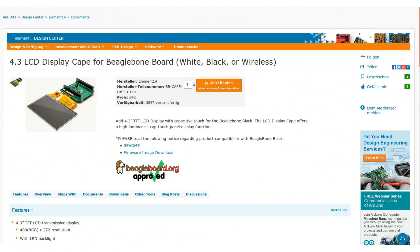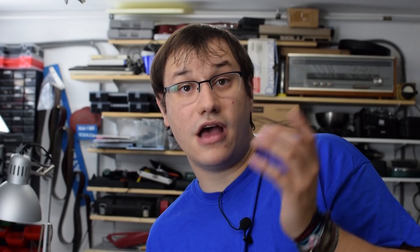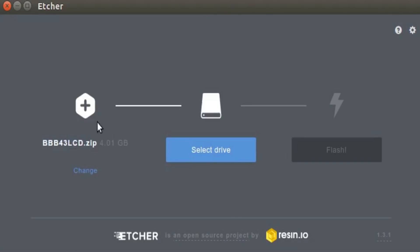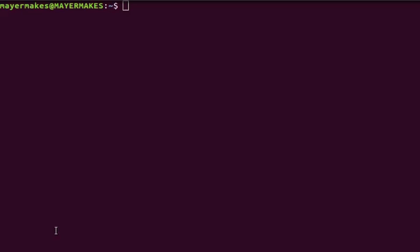Our project needs an operating system, so let's head over to element14.com and download the pre-compiled image that works with the display cape. After downloading the image, I used a tool called Etcher to burn it onto an SD card, put that into the BeagleBone Black, and boot from there. Now we have to install some tools to make this into a usable touchscreen computer. Because our device doesn't have a physical keyboard, we need a virtual keyboard.